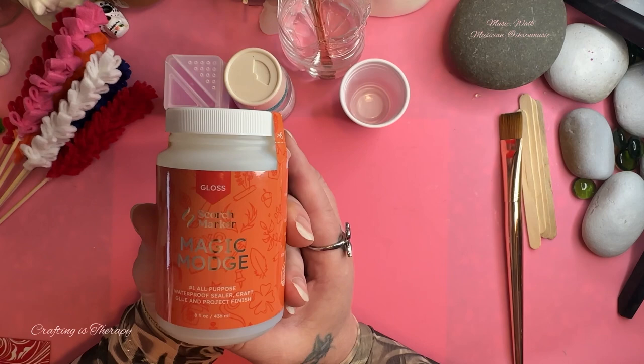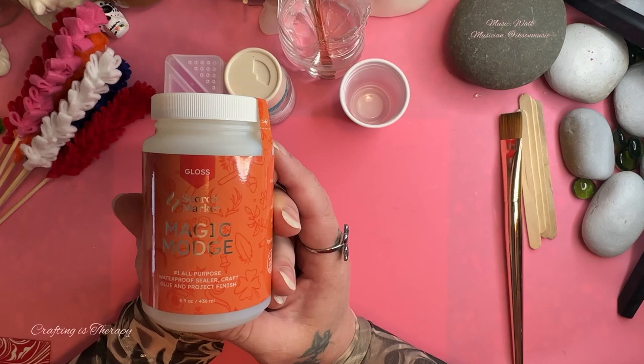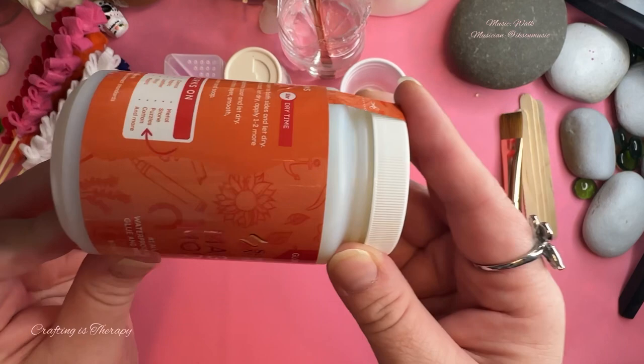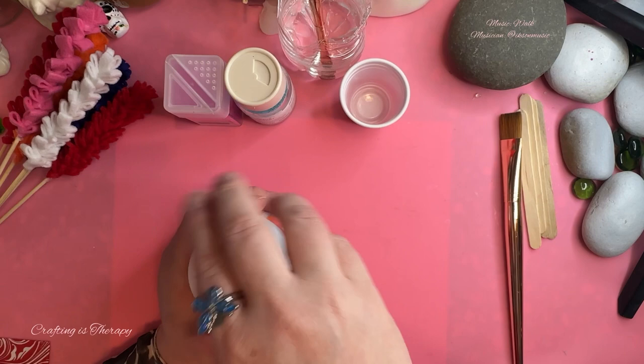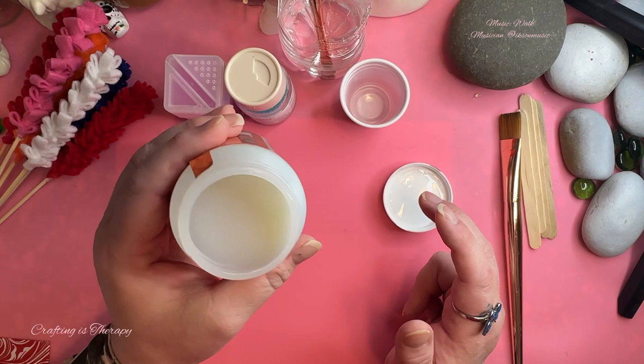I do plan on doing a different video because I do have a variety of decoupage glues, so I'd like to do a comparison side by side. But today I thought I would just come on and share what Magic Modge is like. You can see it's more fluid than Mod Podge — it isn't pasty. That will be a significant difference, because the other decoupage glues I have are thicker, and only one of them is thinner.